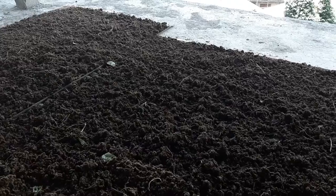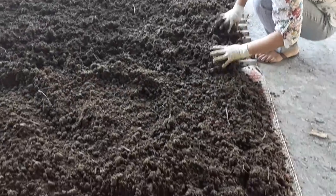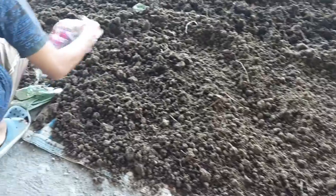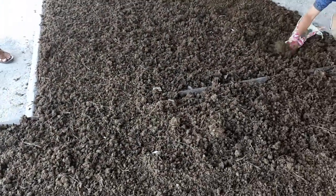We should not use it wet — it should be dry. If we use it wet, it will attract more insects and beetles which remain inside. So we dry it properly. After we get it properly dry, we will use it as manure by mixing it up with the soil.